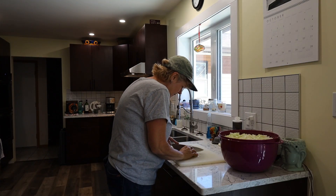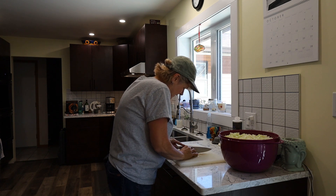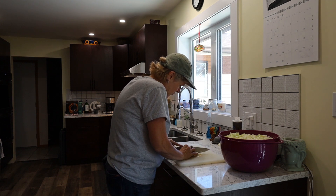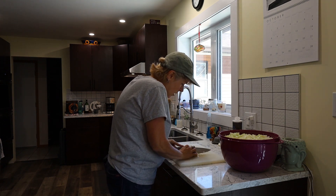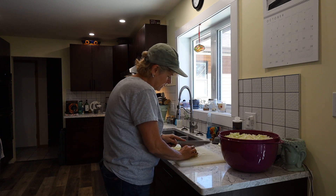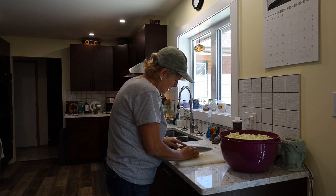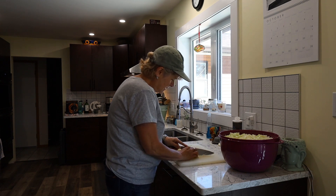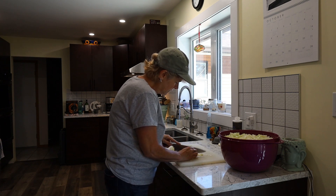I'm just thinly slicing up these last little pieces that I couldn't shred because they were getting too small to handle on the mandolin. I'm taking my sharp knife and thinly slicing up the last little bit of this cabbage, and then I will add it to my bowl.